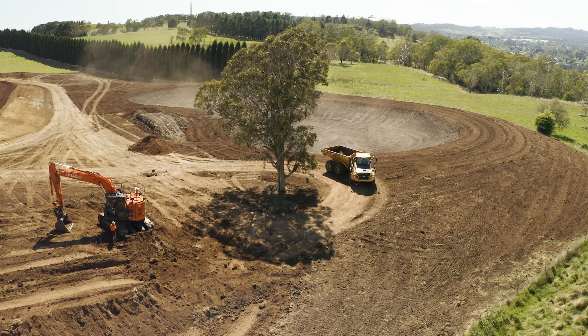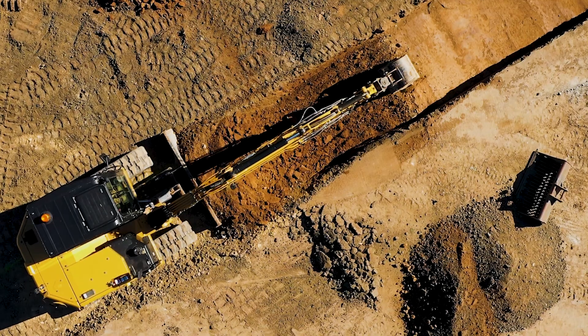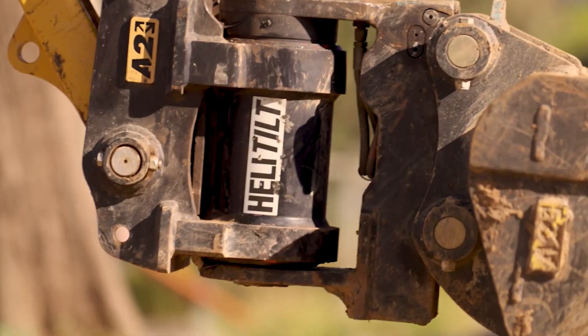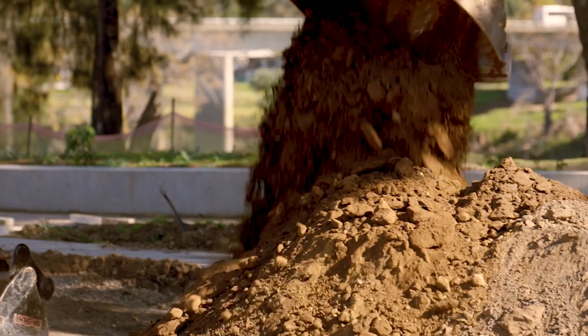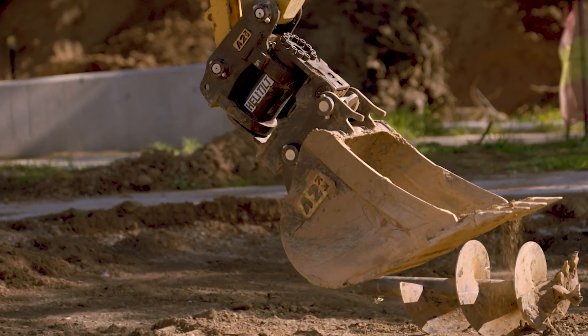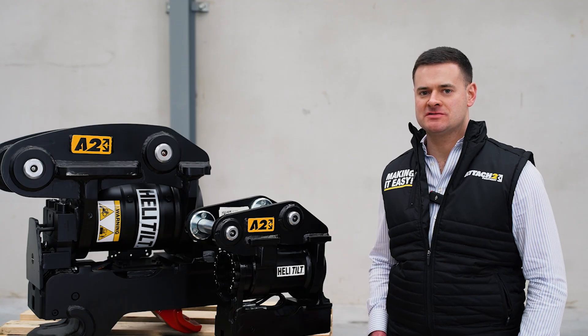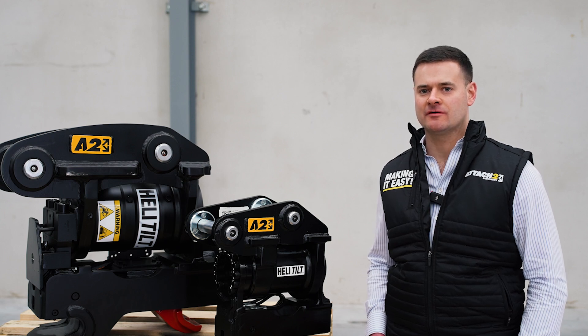Are you wanting to be able to tilt all of the attachments on your excavator by up to 180 degrees, and when digging narrow trenches, not be limited by the width of your hitch? Or are you wanting to set up your excavator with attachments that have been built to the champions in this industry? In this video we're going to go over the features and benefits of the heli-tilt and who might benefit most from using it.